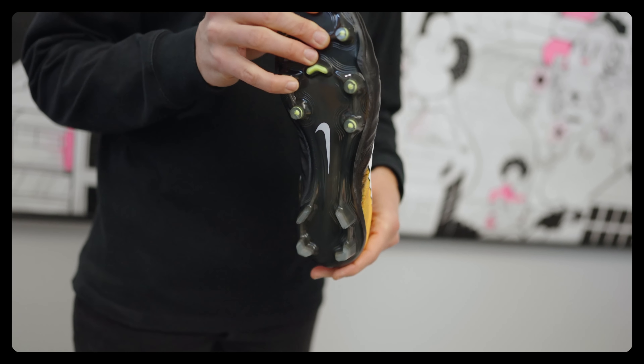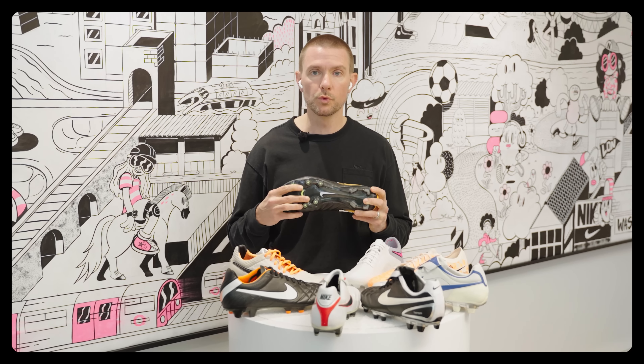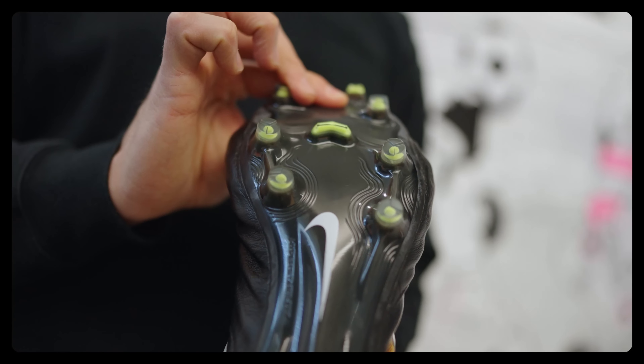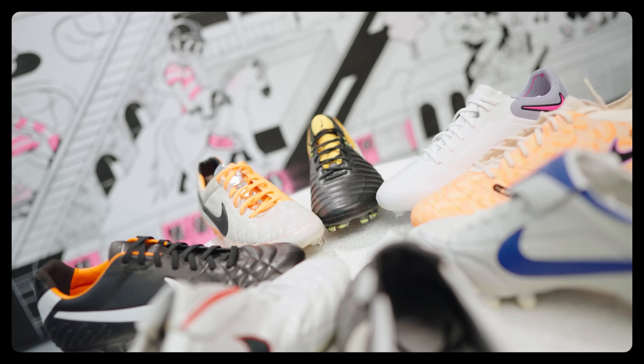Then we brought in a BZM plate — for much less expense than carbon fiber, we were able to deliver a really lightweight, flexible plate. Put all those pieces together and you had the lightest Tiempo made to that point. This also kickstarted fit mesh, which almost acted like a seatbelt for your foot — soft when you were just running around, but when you planted and changed direction, it hardened up and kept your foot in place.